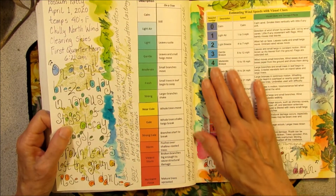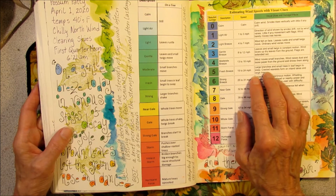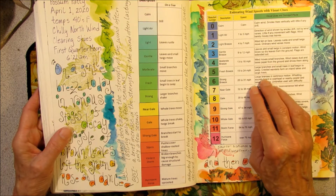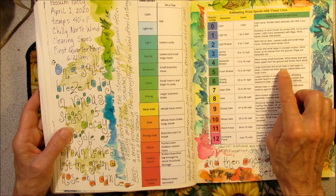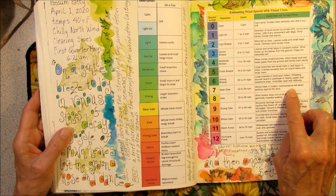Here I pasted a wind speed chart. I like this one because it tells you how to gauge the wind by the motion in trees. For example, number five — a fresh breeze at 19 to 24 miles per hour — the large branches are swaying. Or just the leaves are moving. Or the whole tree is moving.